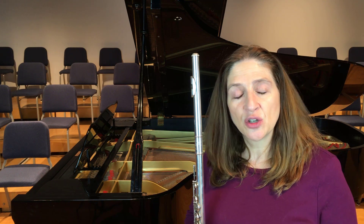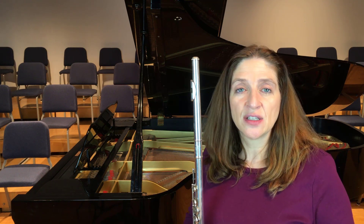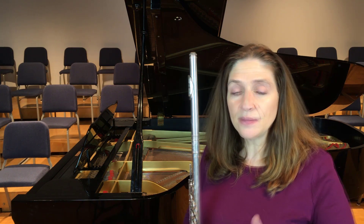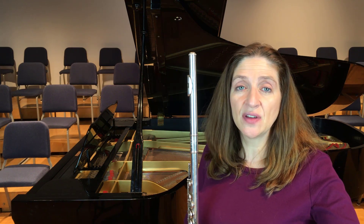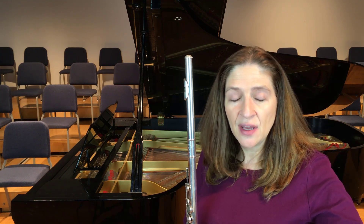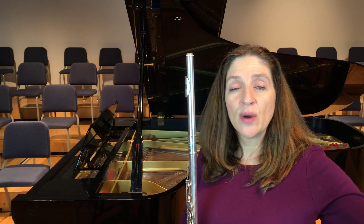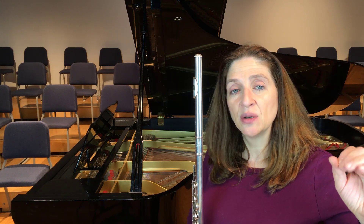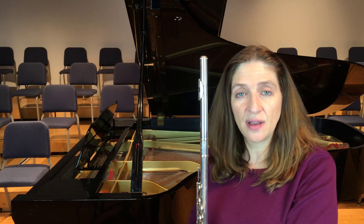I had a teacher that showed me to use this exercise which I call flat scales. You are playing a regular scale and when you get to the seventh you play a flat seven and then the natural seventh. On the way up and on the way down you use that flat seventh and then come down the arpeggio — the fifth, the third, and the bottom.